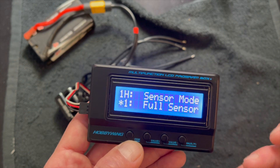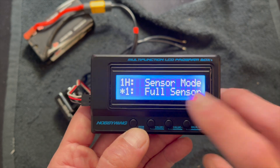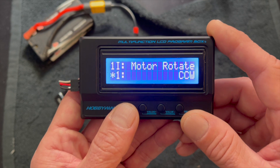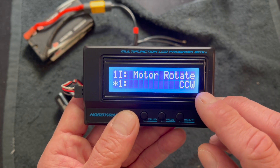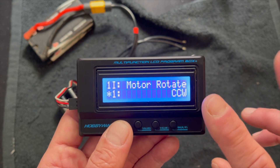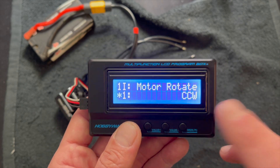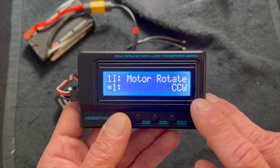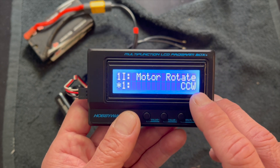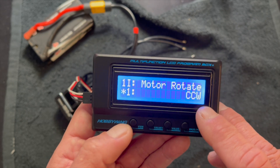If you do have any hiccups or weird throttle feel, first thing I always recommend is check out the motor, and next try that sensor mode change. Motor rotates: this is your motor rotation. If you want the forward operation of the motor to change, you can do it here. Don't ever switch your radio to make the motor go the right way — in a sensored setup you have to do it through the speed control settings. There are only two settings: one direction or the other.